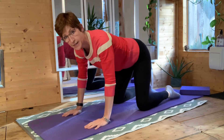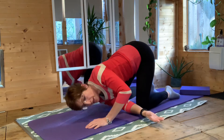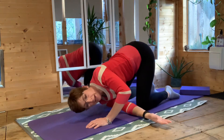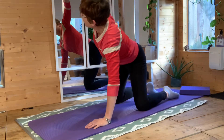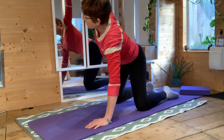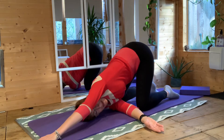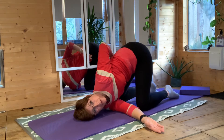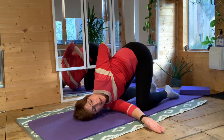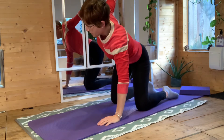Then we'll do the other side. Breathing in, lift the arm up; as you breathe out, thread it through. Breathing in, lift; breathing out to thread through. And three — good — and four, coming all the way down, resting your head down on the mat. As you breathe in, reach forward with your other arm. You can leave it here, or if you can, bring it round the other side, tuck it into the leg. Breathe in, open through the other shoulder, and as you breathe out, release, retract it, and come out. Great.